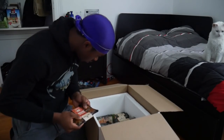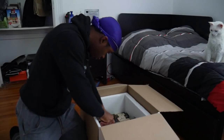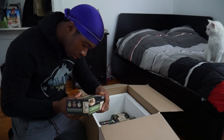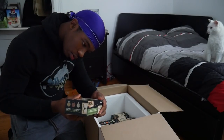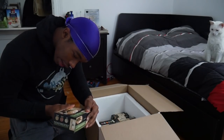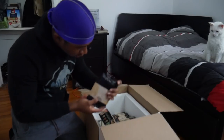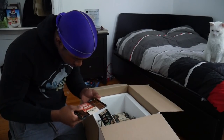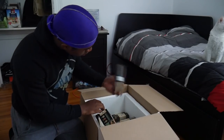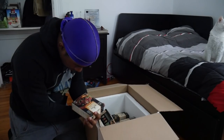Bacon — vegan bacon! Burgers, burritos. Breakfast sandwich — 18 grams of protein in each! Is this more bacon? More bacon. It smells good. I can't tell what this is. Yo, all this stuff has mad protein in it.